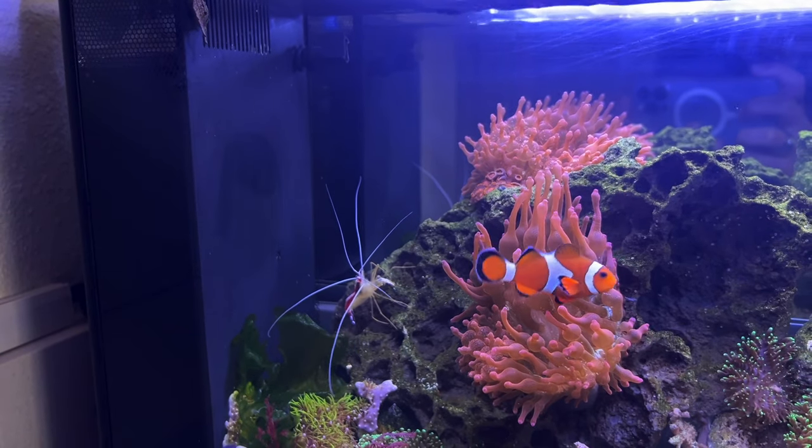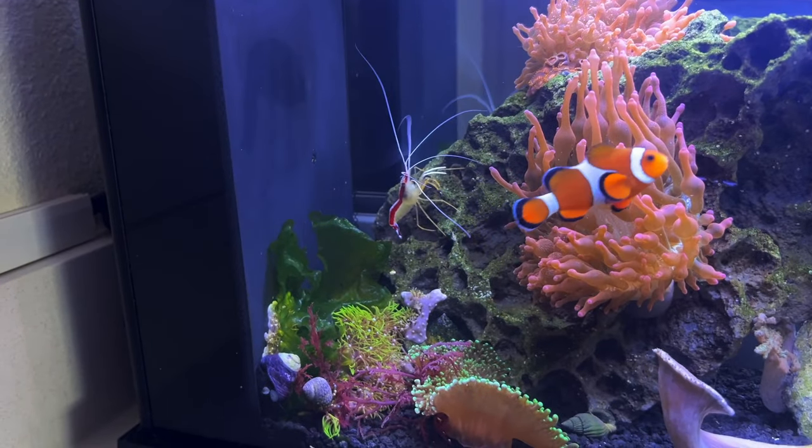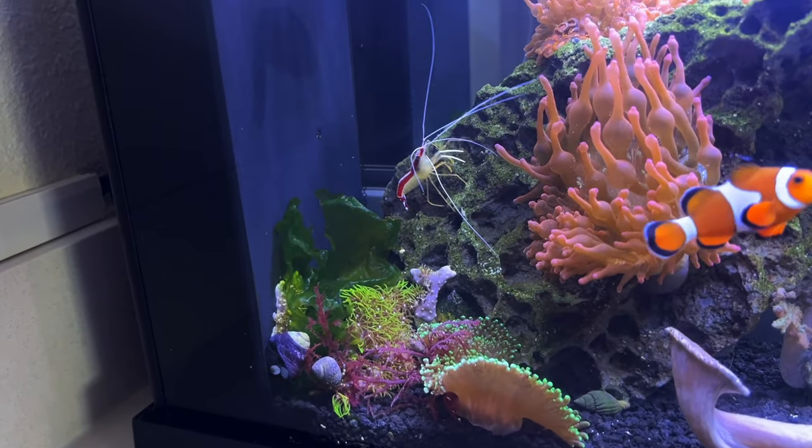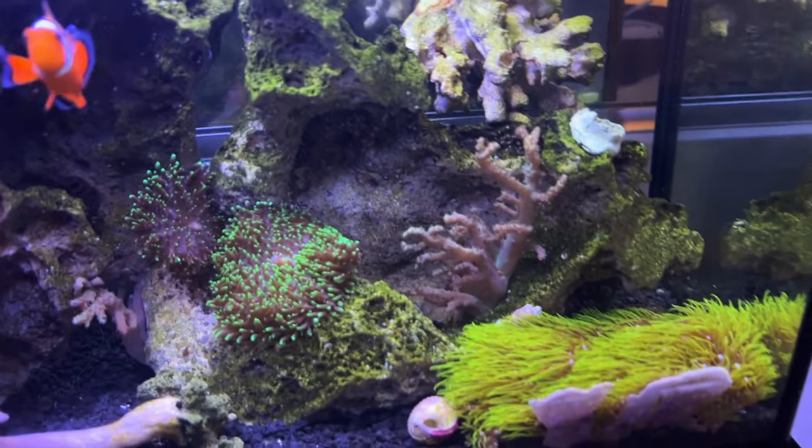That's pretty much all I have for inverts in here other than a cleaner shrimp. This cleaner shrimp did not come from my other aquarium — I got it at a Petco here on a super good sale. I think I ended up paying like $12 for that cleaner shrimp, which is very cheap.